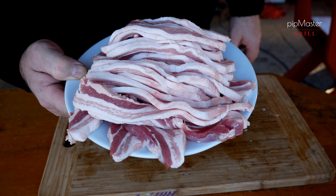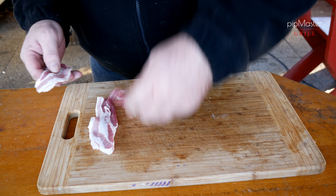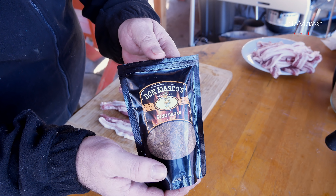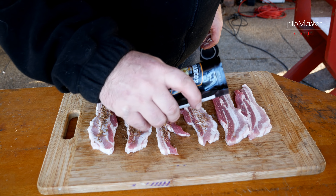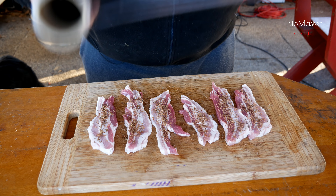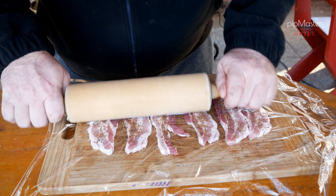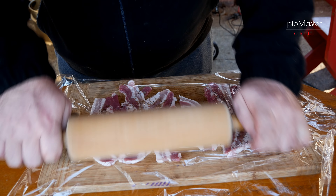Máme z toho nakrájenou takovouhle krásnou hromátku. Použijeme úplně stejný trik jako minule – plátky bůčku si pěkně rozklademe na prkýnko. Je lepší tam toho dát spíš méně než víc, protože se to opravdu pěkně rozválí a pak se to tam nevejde. Dneska mám barbecue koření, ve kterým je hodně oregana a je v tom i trošku kakaa, tak to vyzkoušíme. Oregano je tam dost výrazný. Pěkně si to posypeme, přetáhneme fólií a vyválíme klasickým válečkem na těsto – uděláme z toho tenoučké, všechny stejně tlusté čipsy. Zároveň tam zapracujeme i to koření, které tam vlastně vmáčkneme.